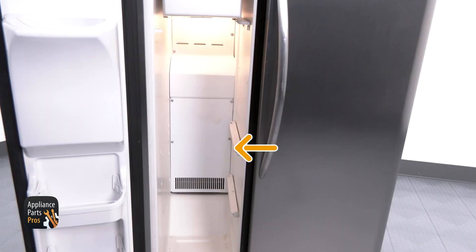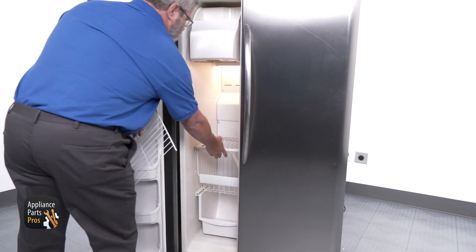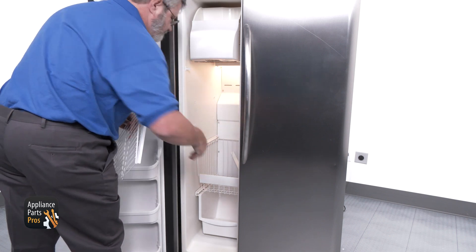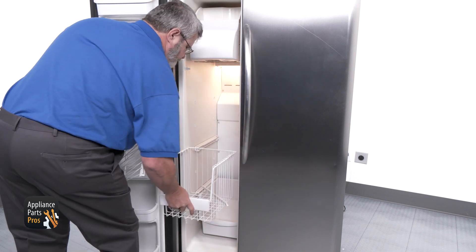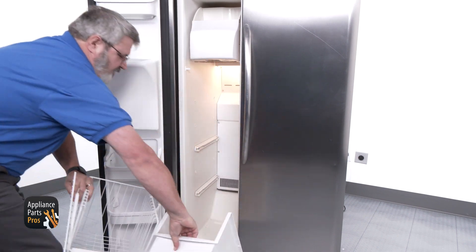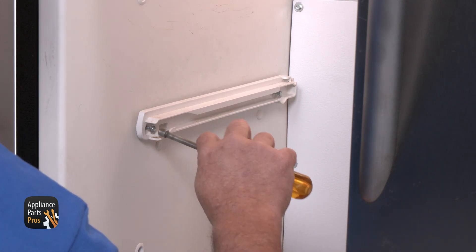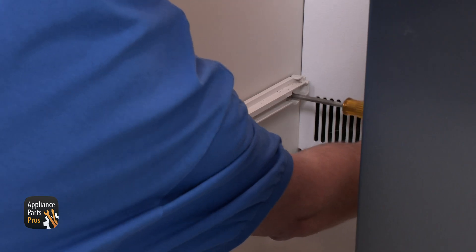In most cases you'll notice that there's a heavy frost buildup on the rear panel of your freezer compartment. To access the defrost heater, first we need to open the freezer door and remove the shelving. We have the power on during disassembly so you can see, but you should have it off until you start testing. You will also need to remove the shelving rails on the left side by removing the two quarter inch screws that hold them on.